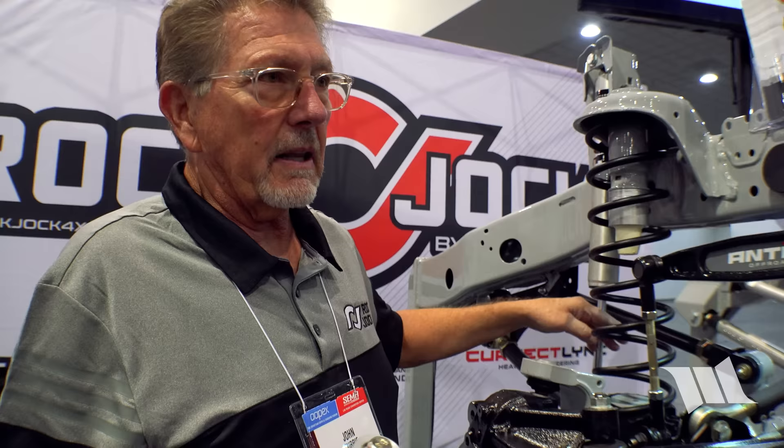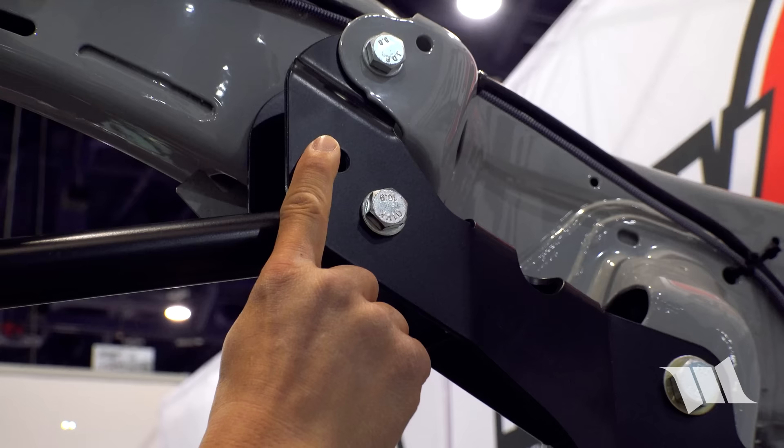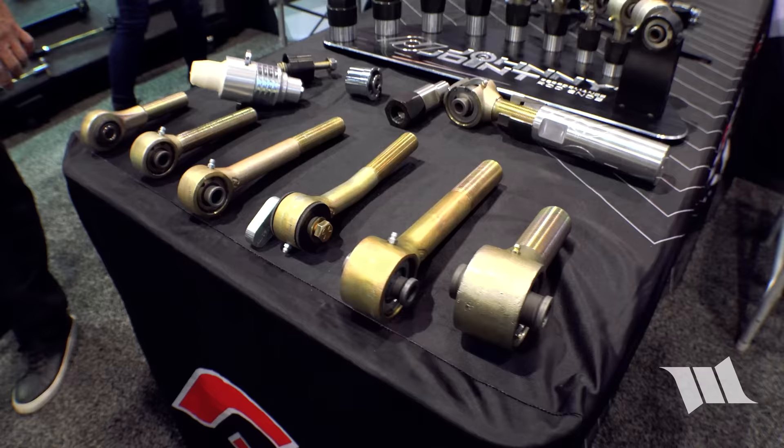Most aftermarket Dana 60s have control arms raised about an inch higher than stock. Rock Chalk added a location on their geometry correction bracket so you can raise the top control arm back up to recover proper geometry.